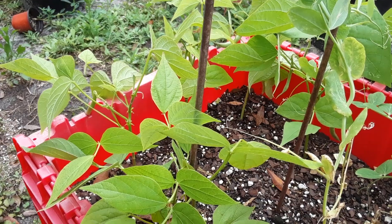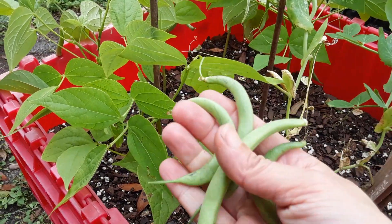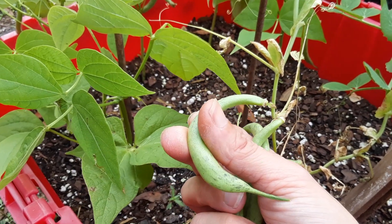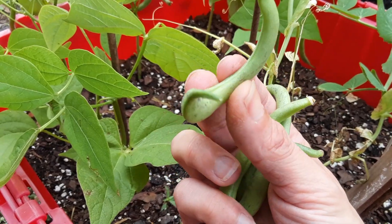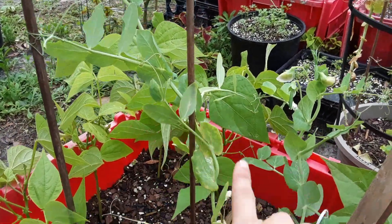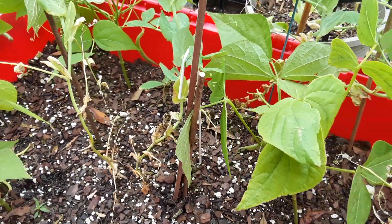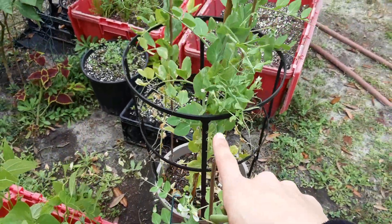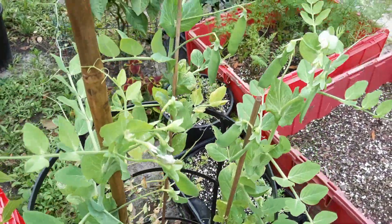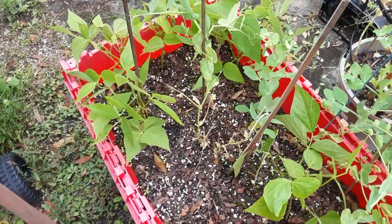Hey guys, thank you so much for tuning in today. We're going to do an episode on my green beans and saving seeds. I really love to come out here and pick what's just growing funky — sometimes you get funky beans, funky peas. This is my bean tote that we sowed a few months ago, growing with some peas that are actually pretty funky. The peas over here are doing pretty good — they're jamming, they've got tons of growth, they're green, healthy, pushing pea pods out from everywhere.